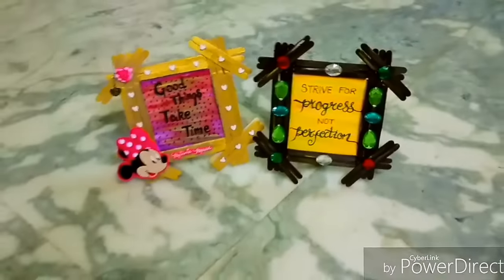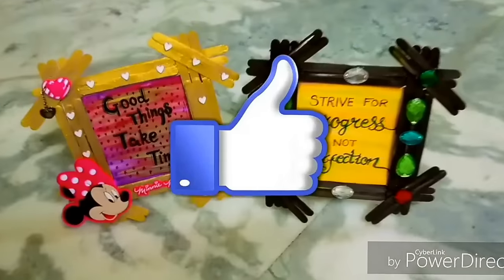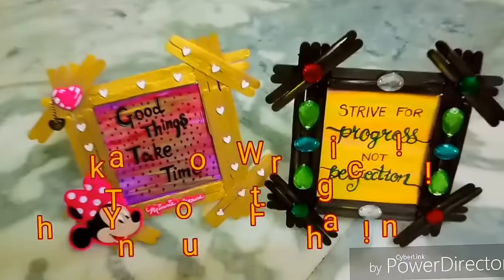If you liked this video, please give it a thumbs up and subscribe for more such videos.